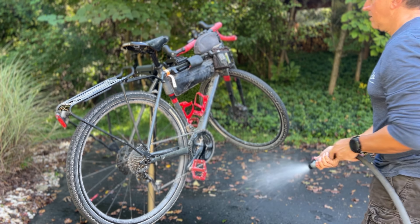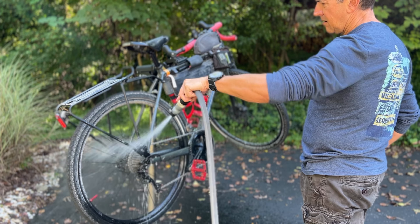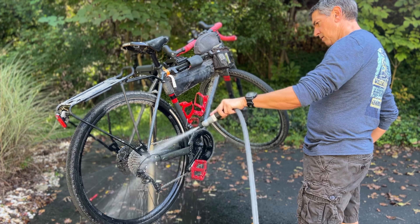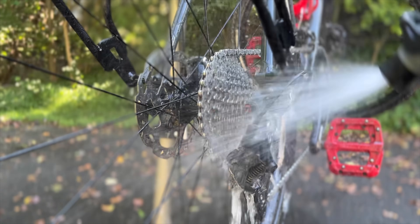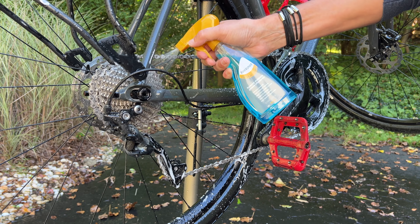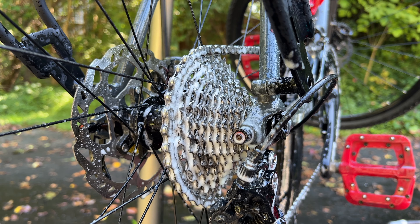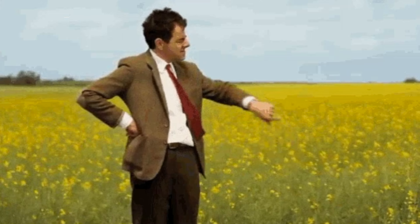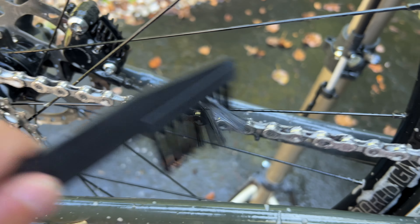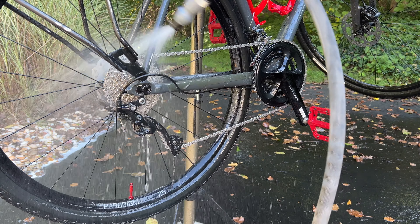Cleaning my drivetrain is part of my general bike cleaning process, but since this is a chain cleaning kit, I'm going to focus on that primarily. The first thing I do is spray the chain, the chain rings, and cassette with water, and then I apply the cleaner degreaser. This is the most important part — I let it sit for a few minutes. One of the key mistakes people make is to immediately start working away with a brush or even a spray attachment on a hose and an industrial surfactant.